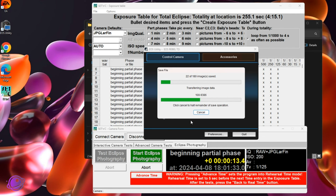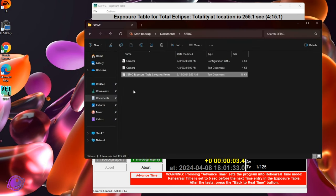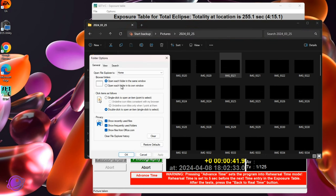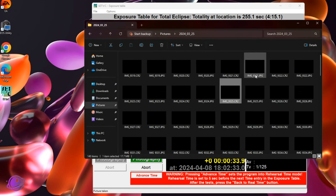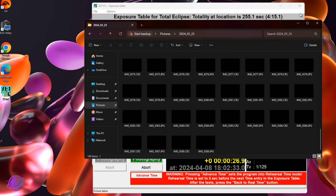We have 15 seconds — cancel, close, and connect camera. Now if I go to my pictures folder, here's all of the images. I can see there are CR2 and JPEG files, and there are 140 of them — so about 70 images downloaded.